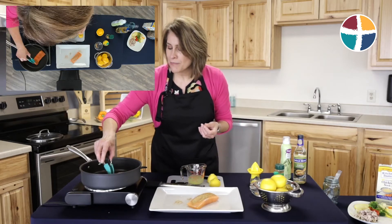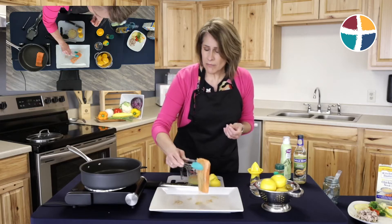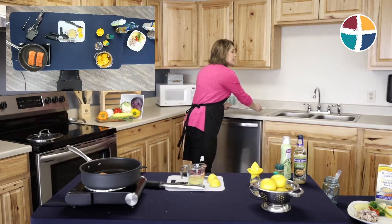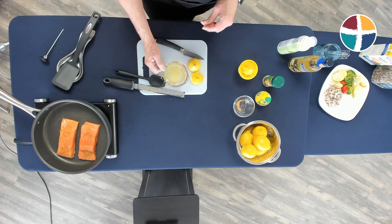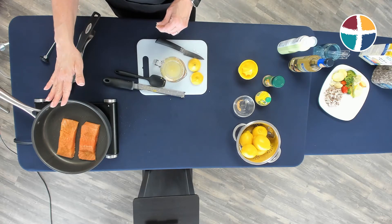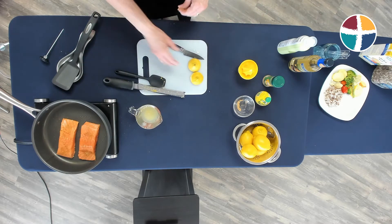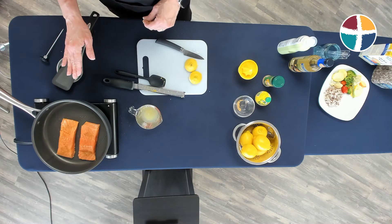Once I have my seasoning on, I'm going to take those fillets — I've been warming the olive oil in my skillet at medium-high heat — and I'm just going to sear that salmon on the bottom side. After it's seared for approximately five minutes, I'm going to add to it the lemon juice, wine, and zest mixture.